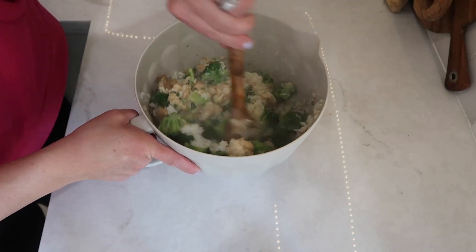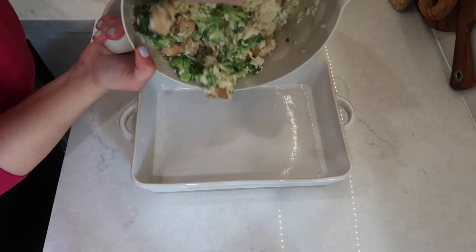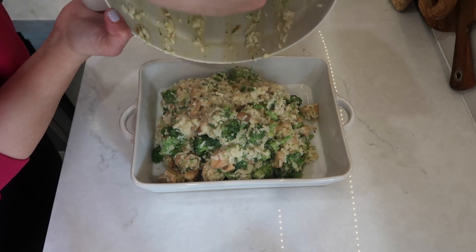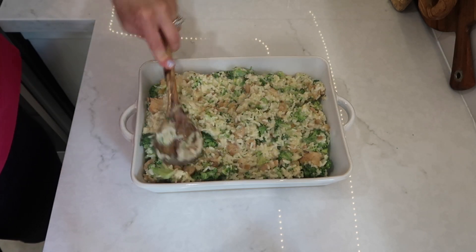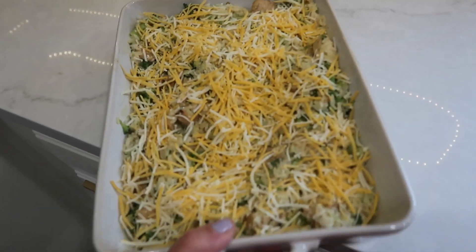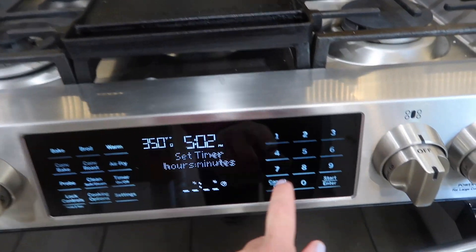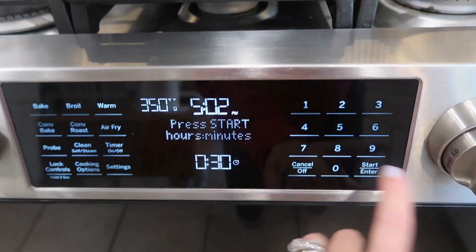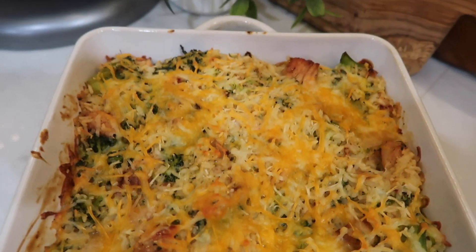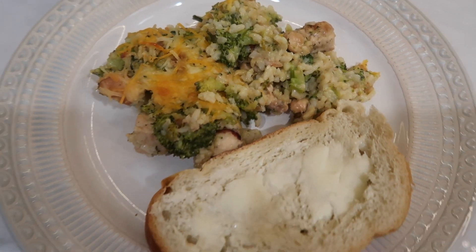I poured it all into a 9x13 casserole dish and topped it with about one cup of shredded cheese — use whatever cheese you love. Then I popped it into my preheated 350 degree oven for 30 minutes, just wanting that cheese nice and bubbly and melted. This is one of my husband's favorite casseroles since it's his mom's recipe and he grew up eating it. It always turns out so good and truly is a comfort food.